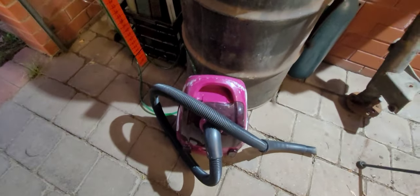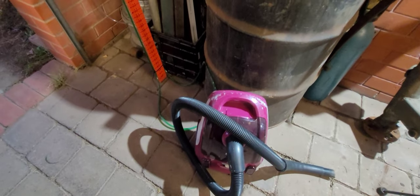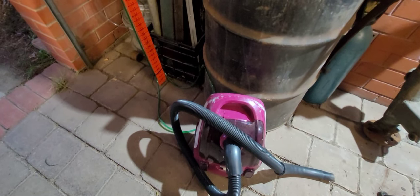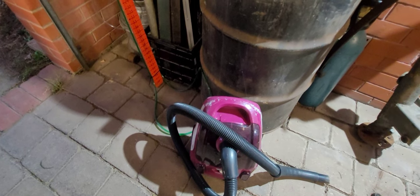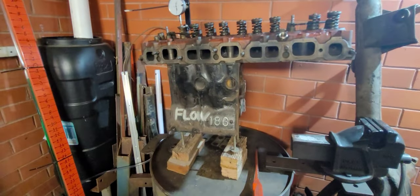And then we've got about a meter, meter and a half of just tubing down the bottom. Last but not least, just our trusty old vacuum cleaner — nothing special. All I've done is taken out the filters and all the rest of it, just so it breathes a little bit better. And that's it — that's our little flow bench.